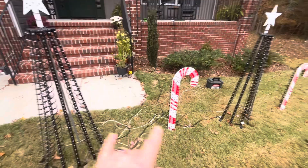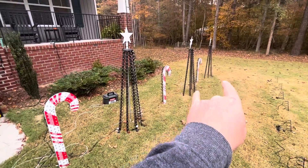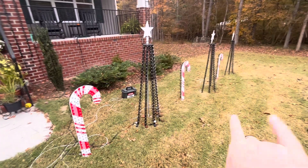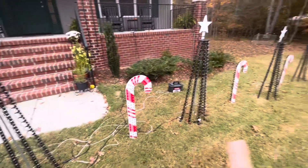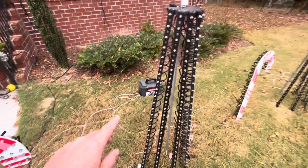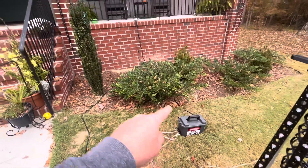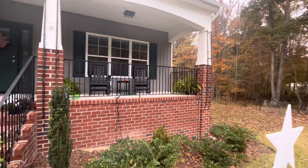Two of the trees are daisy chained together, and then those two are daisy chained together — so 300 on one channel and 300 on another channel, using three channels total. The fourth channel on this one goes to my verticals, all daisy chained together.